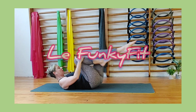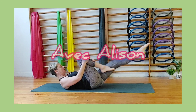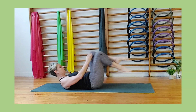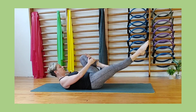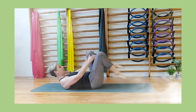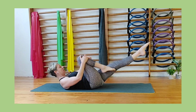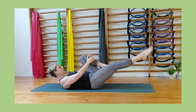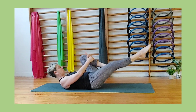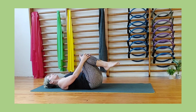Welcome back everybody to Lurk Funky Fit with Alison. Today we're going to be ramping it up just a little bit. We're kicking off with a little one-leg stretch, and as you can see it's a little bit breezy in the studio this morning. Don't forget there's an easier video and an intermediary if you prefer. Don't forget to like, share and subscribe — that would be brilliant.